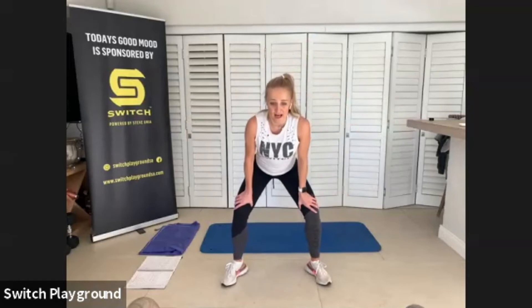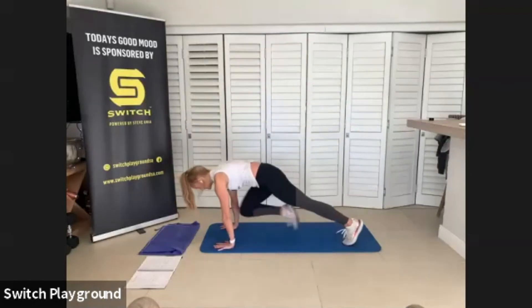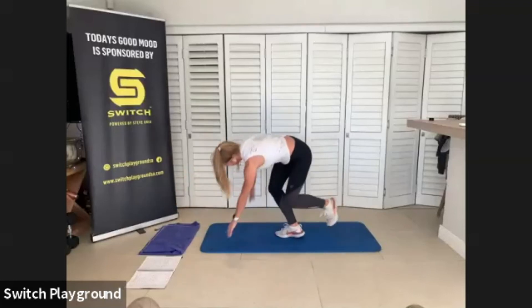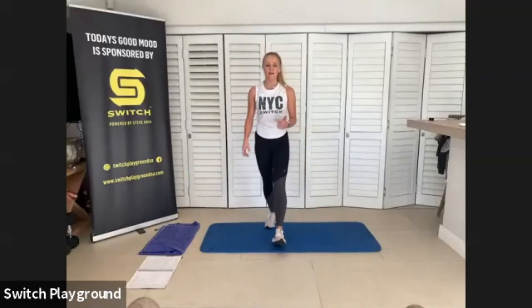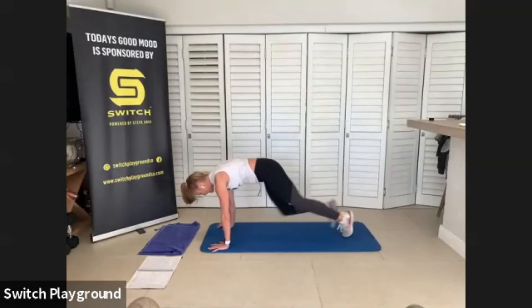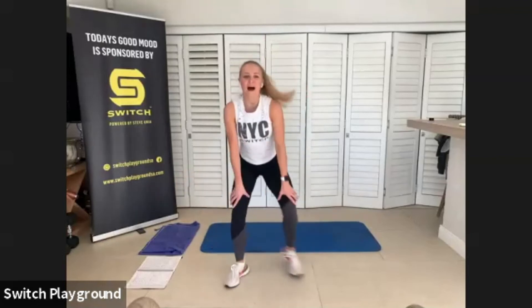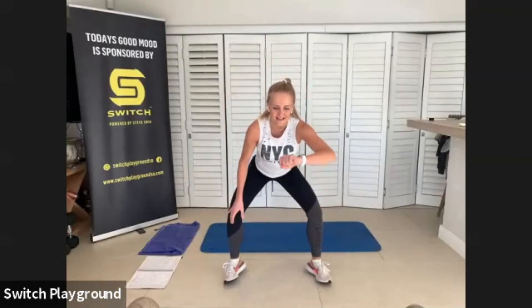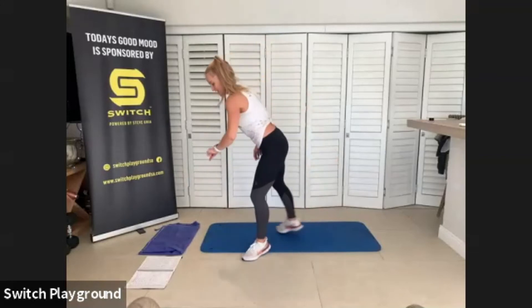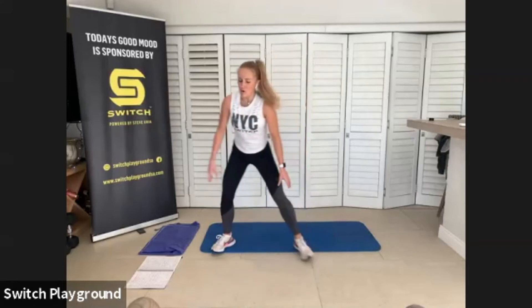We're going to drop it down into mountain climbers. Straight into a mountain climber, run it out. You want to run it hard and as far as you can. If you need a break, drop it for three seconds and get right back into it. Drop that bum down. Remember, keep that bum nice and lifted. You have just 20 seconds here. Come on, run it out.